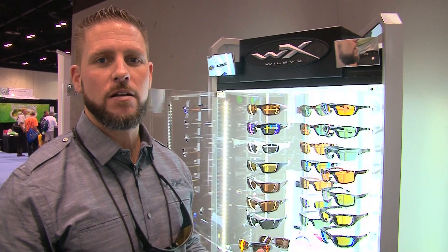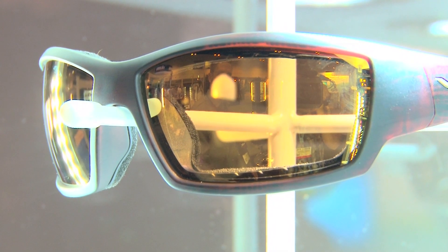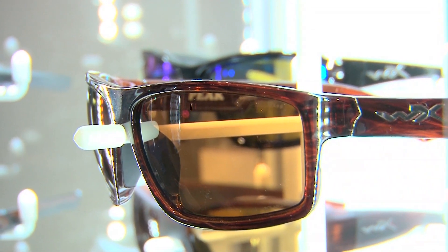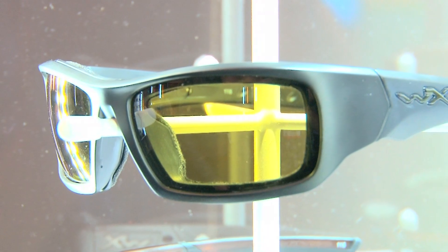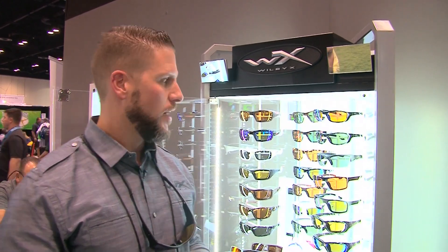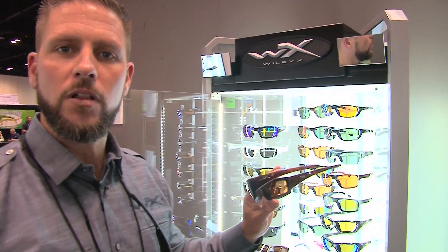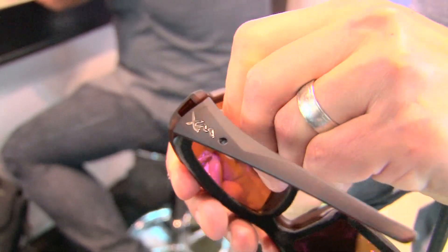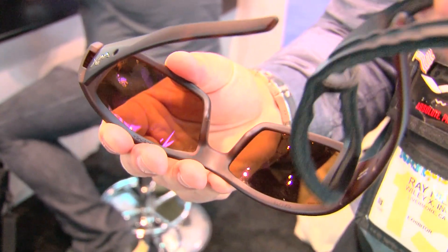Hey, welcome to WileyX. My name is Ray Hill, I'm the Director of Outdoor Sales here. New for 2015, we've got a lot to talk about. We've got four new polarized lens tints this year: a polarized Venice Gold with an amber base, polarized crimson red mirror with a gray base, polarized amber with no mirror for those that don't like that reflection, and also a polarized yellow for those low-light conditions early morning and late at night when you're out on the water. And talking about the new WX Tide, which is part of our climate control series — it features our removable facial cavity seal, which really eliminates a lot of that backlit glare. It enhances your polarization, and if you've got any wind, dust, or debris floating around, it's really going to keep your eyes sealed from that.